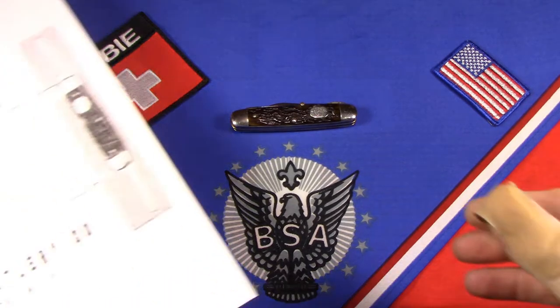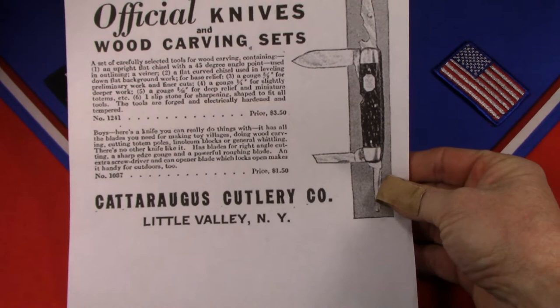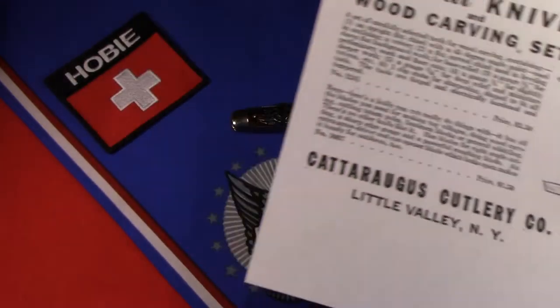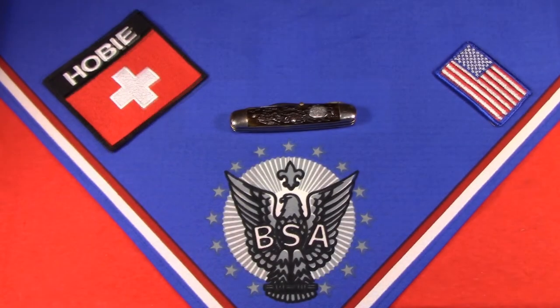I'm reading from an old ad for the Cattaraugus Cutlery Company out of Little Valley, New York — a Whittlecraft knife. This knife was first produced by Cattaraugus in 1931 and they made it up through 1942, probably all of them before World War II. The story goes that they went to a National Scout Jamboree and polled around 300 scouts and adult leaders on what they would like to see in a Boy Scout knife, and what they came away with was a pocket knife specifically designed for wood carving. Supposedly every tool has a wood carving function.